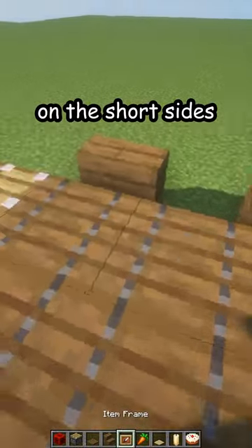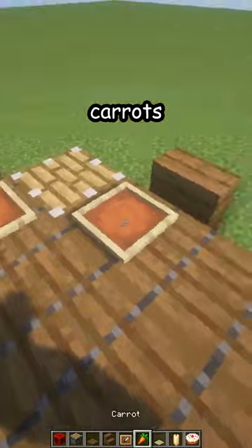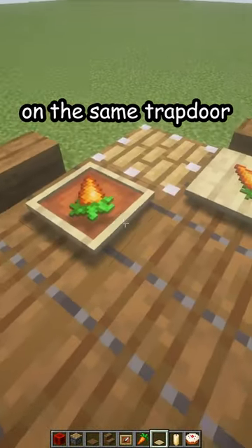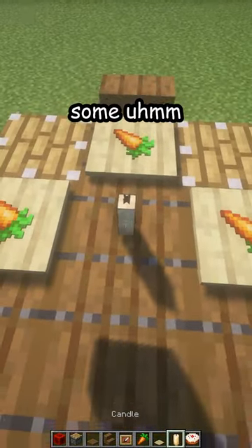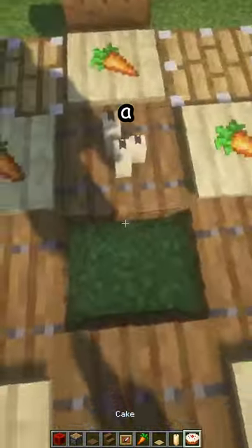Now item frames in front of every chair, carrots inside, and some birch pressure plates on the same trap door you placed your item frame. Some candles in the middle.